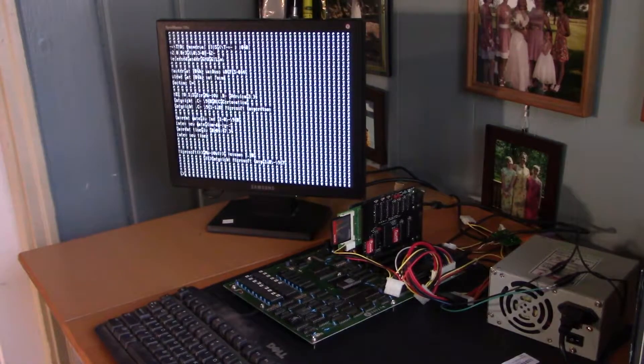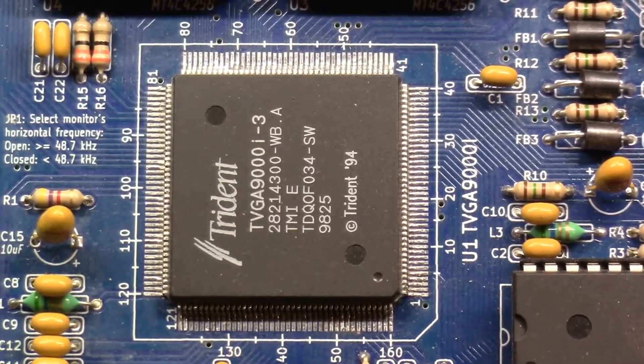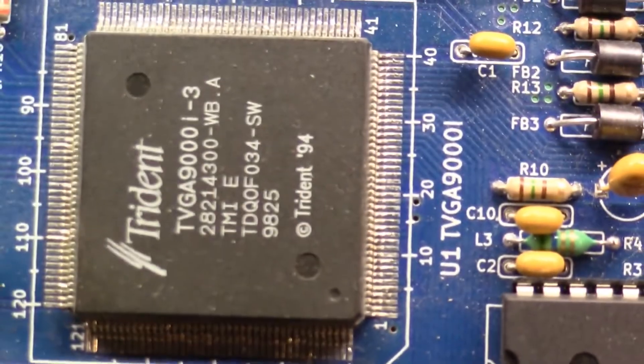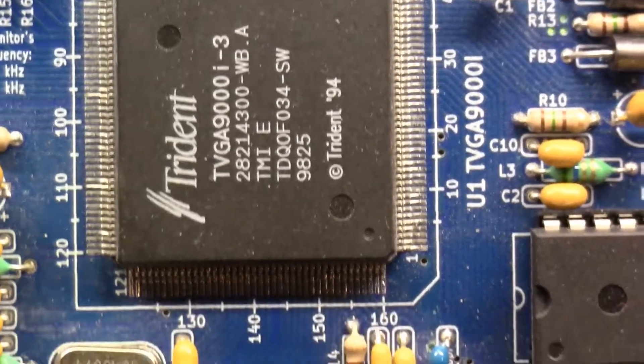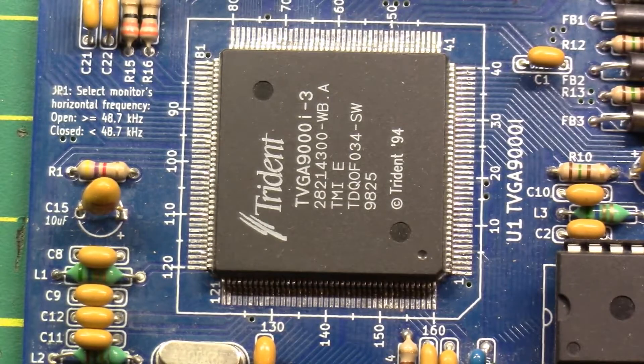Let's get back to the bench and see what we can do to make this picture look more like a picture. I'm going to go out on a limb and suspect that the issue is with those pins, because there's a whole lot of them there. Let's see what we can do — I'm going to try and hit it with some solder wick and clean up some stray solder.